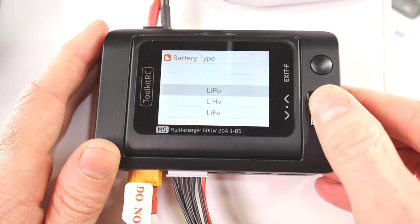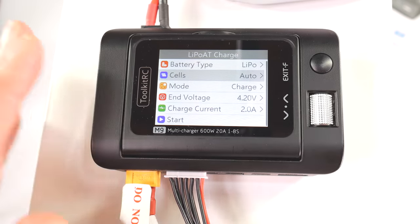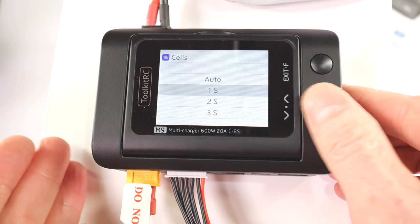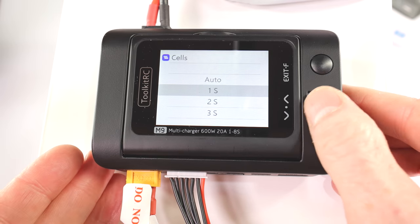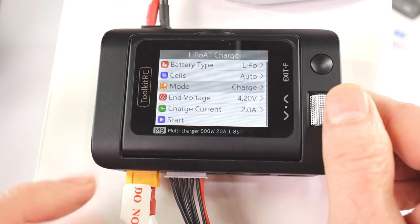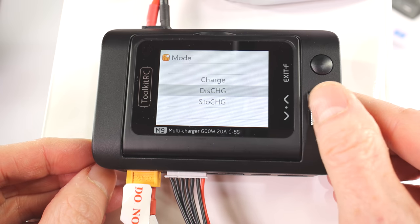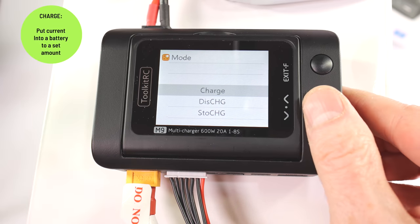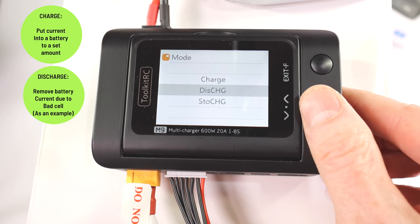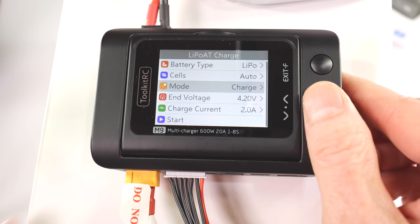It says 'LiPo' — then for the cells, it's a six-cell battery. It's on auto, but since I've plugged in the balance cable it's always going to detect the number of cells. Here's your mode: you have charge, discharge, and storage. Charge is when you want to charge up the battery to go use it. Discharge is when something's wrong and you want to discharge it to a very low voltage. Storage is what you do when you're not going to use your batteries for a long time. We're going to select charge.